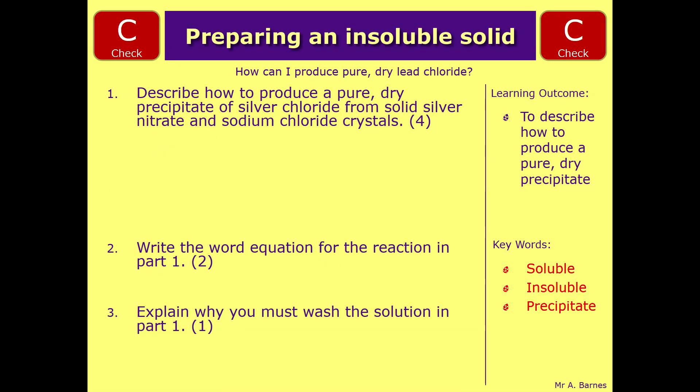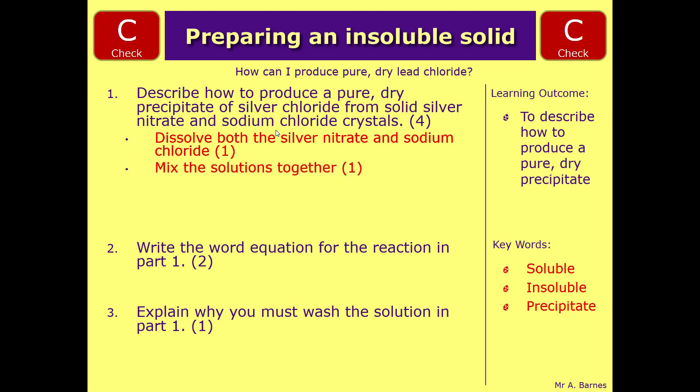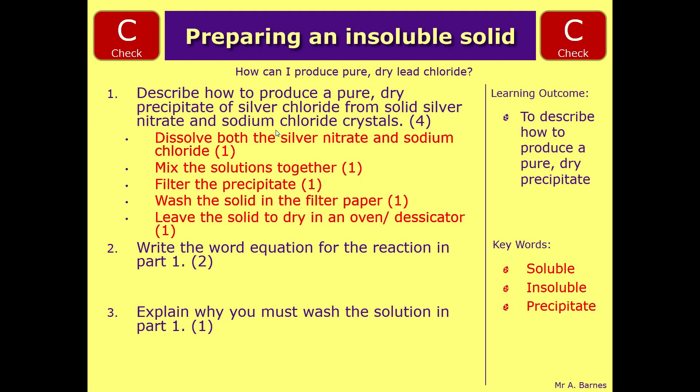There are five different things you can say to get the four marks for the first question. The very first thing is you dissolve both the solids. Number two, once you've dissolved them, mix the solutions together - mix the silver nitrate and sodium chloride together. Then filter the precipitate to leave it in the filter paper. The next step is to wash the solid in the filter paper, and then finally leave it to dry either in an oven or a desiccator. Any four of those get you four marks.